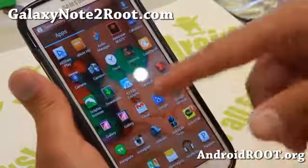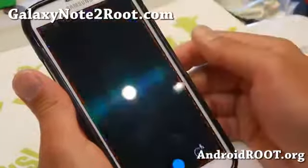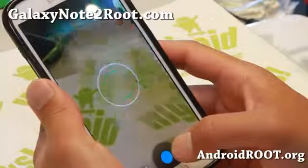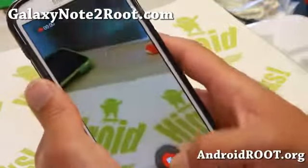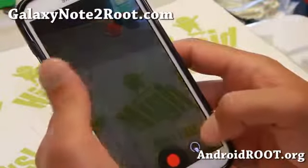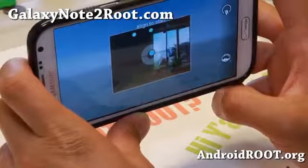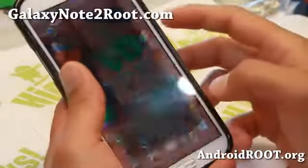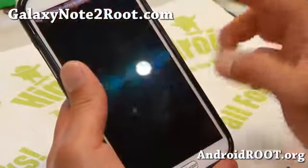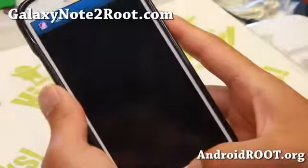For those of you coming from previous versions, the latest version has an option for the Android 4.3 camera, which works flawless out of the box, so you can get it recording with the Android 4.3 camera, also with the latest Photosphere working flawless. It's working out of the box, and also the gallery — two galleries are working out of the box, including the Android 4.3 gallery.